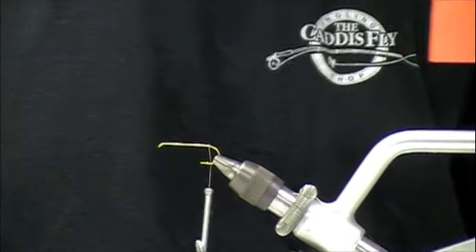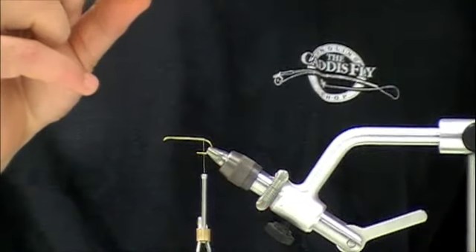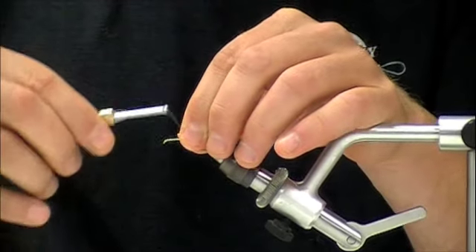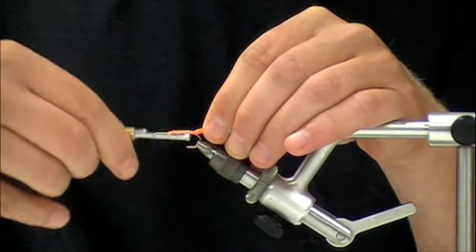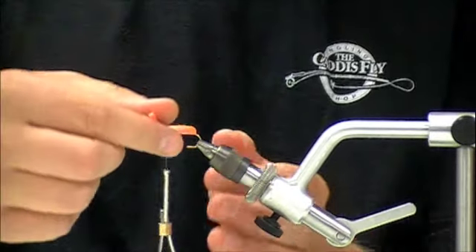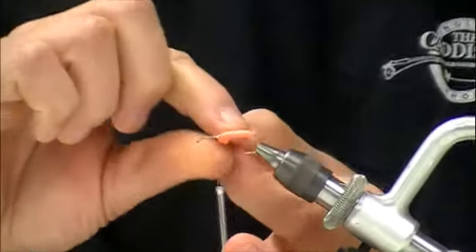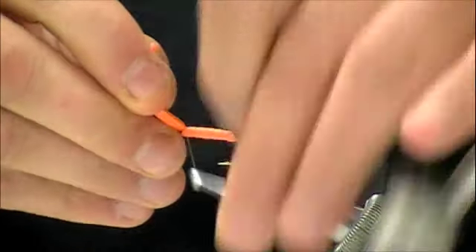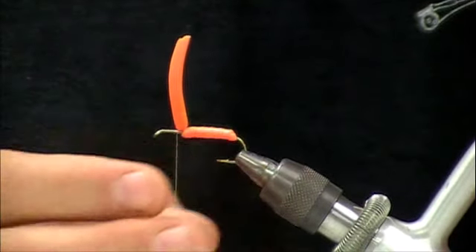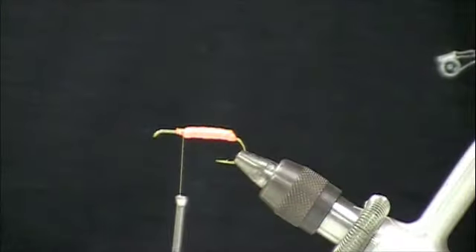I've taken a piece of a sheet of 2 mil orange foam and cut off a strip about the width of the tip of the scissors. I'm going to lay the foam down on the hook shank and secure it all the way down. I'm going to wrap over the top of it with thread to compress the foam and give it a little bit more flotation. Next I'm going to wind the orange foam forward, making the body of the October Caddis. Snip off the tag end and finish tying in the rest of that foam. We've got the body built.